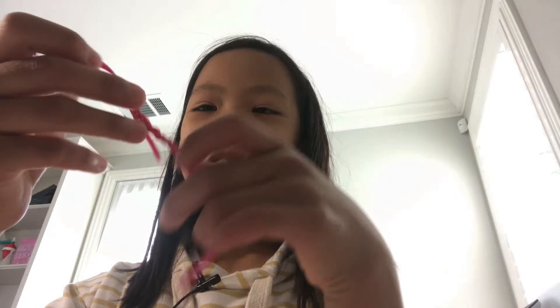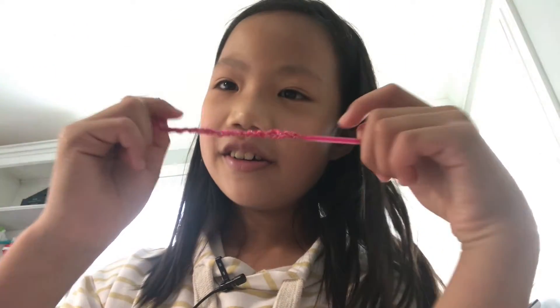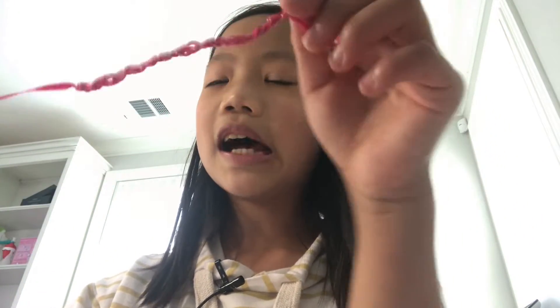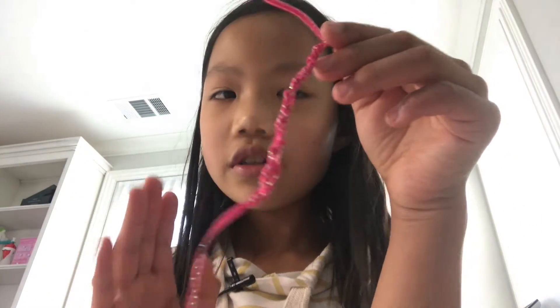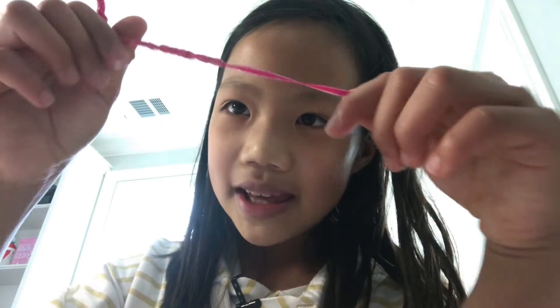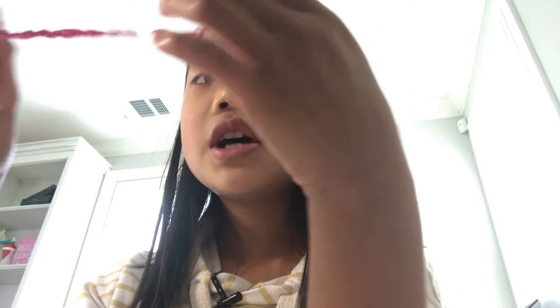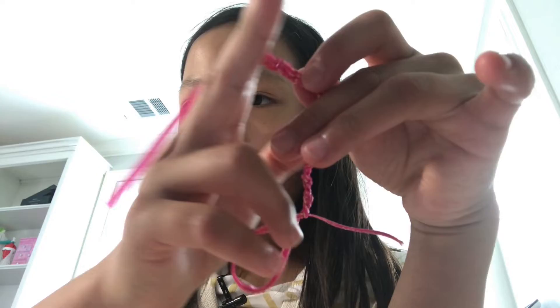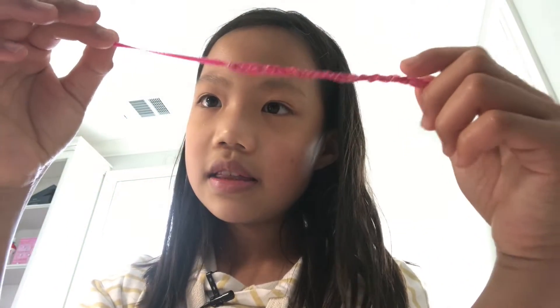Hopefully that time-lapse wasn't too fast — you can always pause the video and do it yourself. I ran out of string, so I want to tell you now that you need a long piece of string for this kind of bracelet. A mistake you can make, like me, is starting the end too long so you don't have as much string left, but that's okay because you can still wear it.